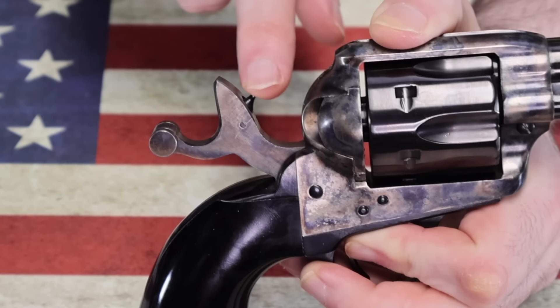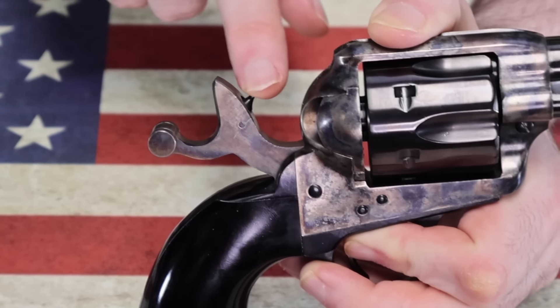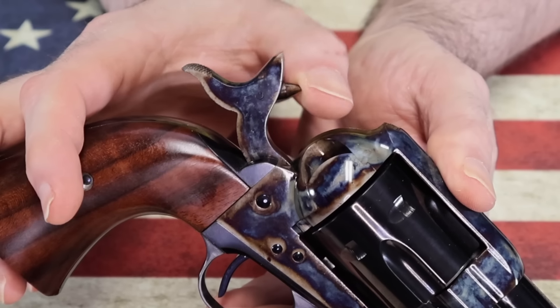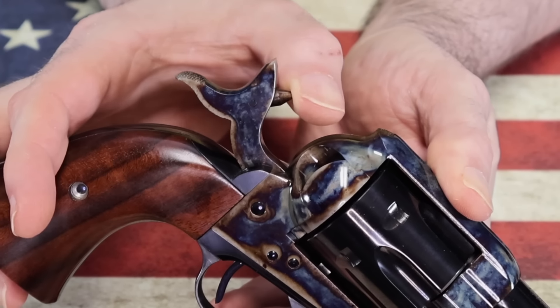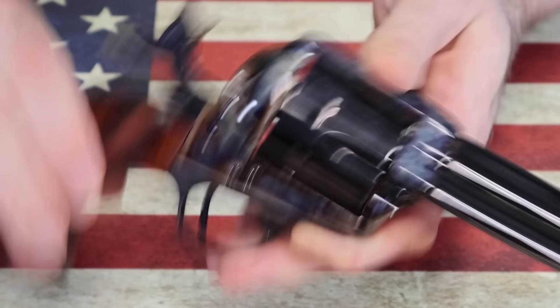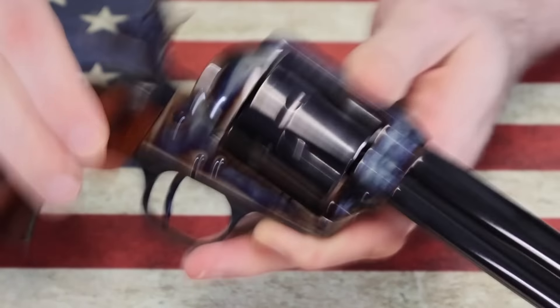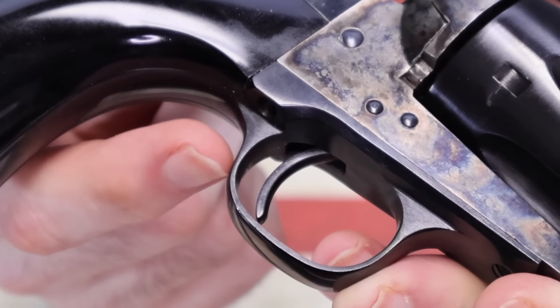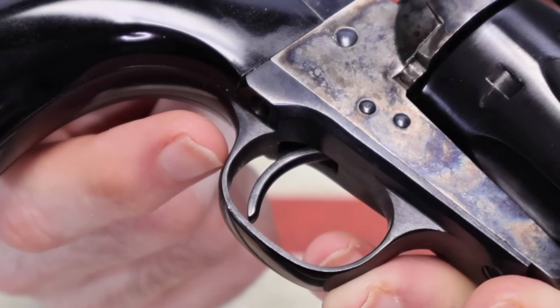Another difference is also on the hammers: if you look at the Uberti, the firing pin wiggles — in fact when you shake the gun you can hear it wiggle. On the Standard gun, that firing pin does not wiggle. When you shake this gun there's no noise whatsoever.